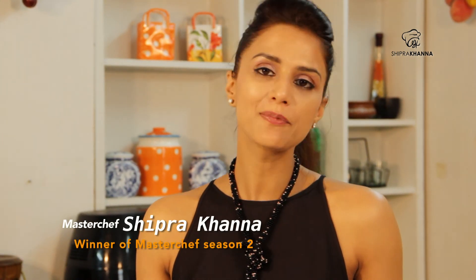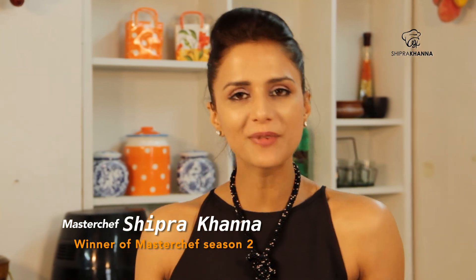Hi, Cookaholics! Welcome to my kitchen! Today, I am going to make a recipe for you. It's my favorite recipe. It's called Choco Bar Shake with Chocolate Chips.